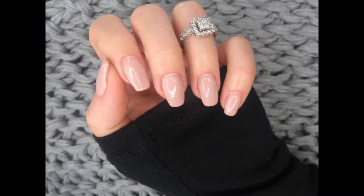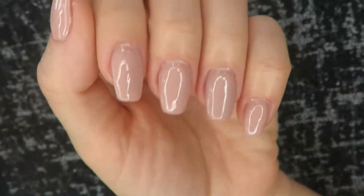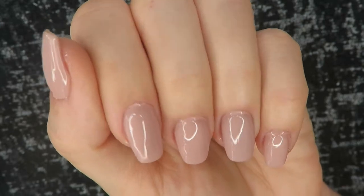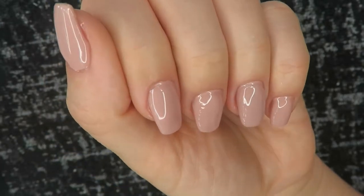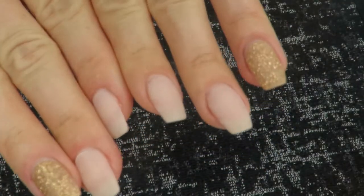Hey everybody, welcome back to my channel! Today we're going to be talking about how I use gel polish over my old dip powder manicure to kind of refresh it and give myself a new look when I don't feel like soaking off and going through all that hassle. Here is what my nails look like after I've had dip powder on for about a week.